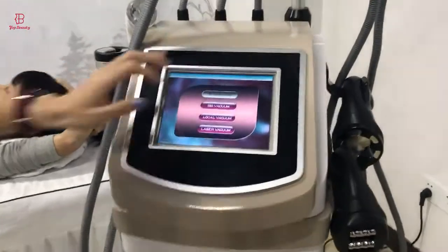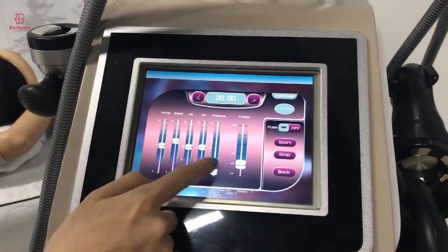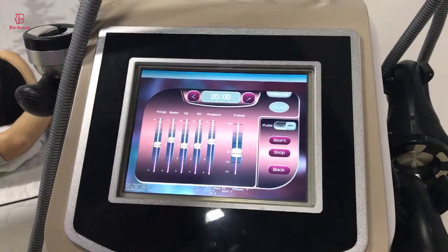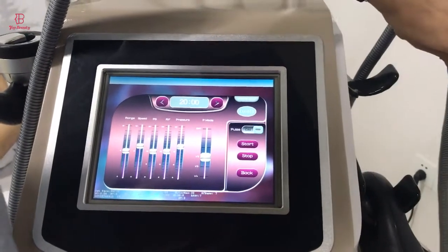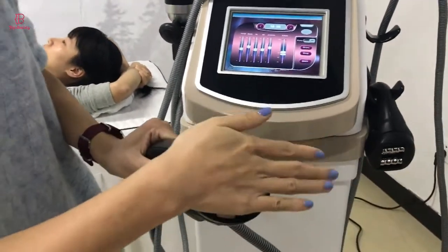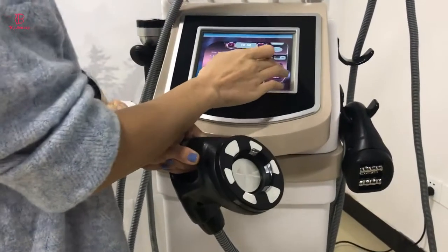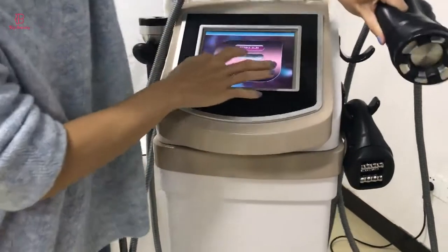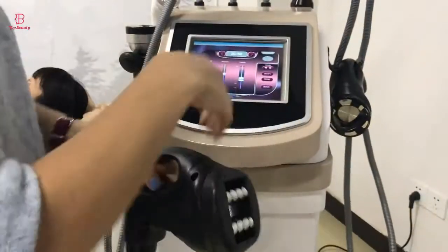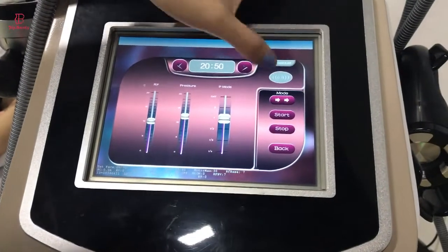Now, please look at the interface. This is the interface, and as you can see it comes with four mocking molds like this one here.